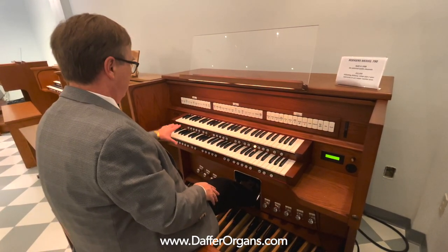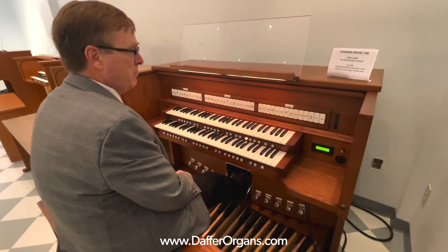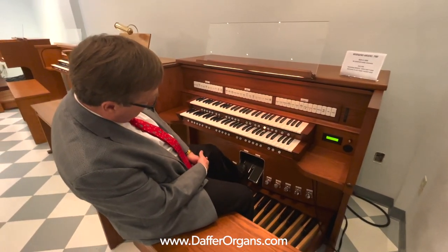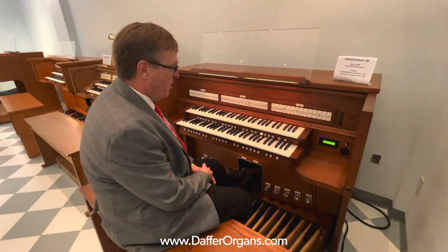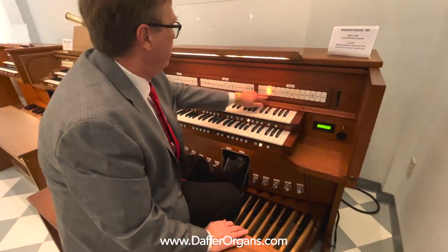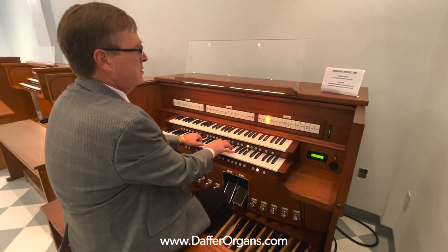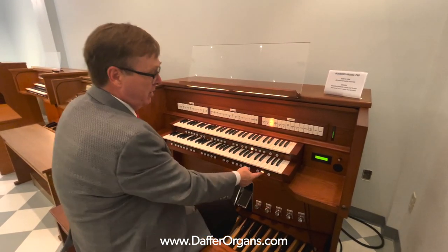Additionally, you've got 10 general pistons, 5 divisional pistons, 4 levels of memory, and 10 toe studs duplicating the general pistons. We've got split expression here. The way this model did split expression was unique to Rogers for this model. Normally, the expression pedal on the left did the great and pedal, and the right did the swell. You can also configure the organ, though, by just hitting the button that says crescendo — then this becomes a master expression for the entire organ, and the pedal on the left becomes a crescendo pedal. So if you'd rather have the two pedals act in that manner, you can have that just as a touch of a button.